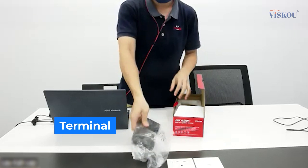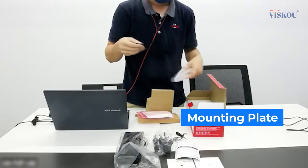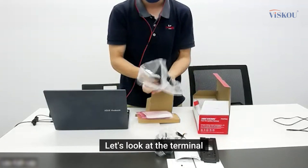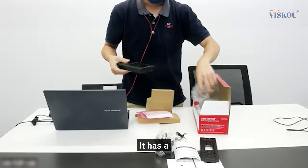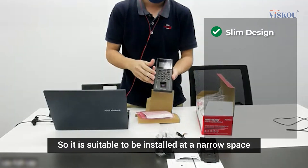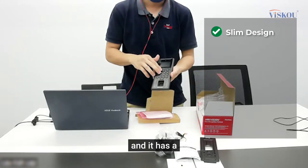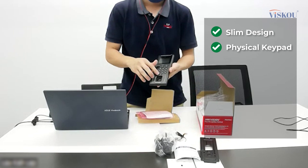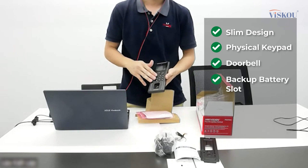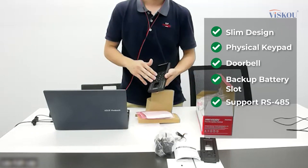Let's look at what's inside the box. There's the terminal, a power adapter, a start guide, wires, and a mounting plate. The terminal has a slim design, suitable for installation in narrow spaces. It has a physical keypad, a doorbell, a backup battery slot, and it supports RS-485.